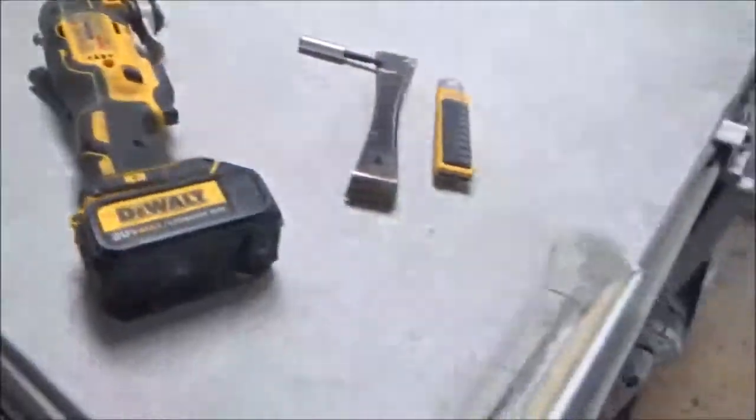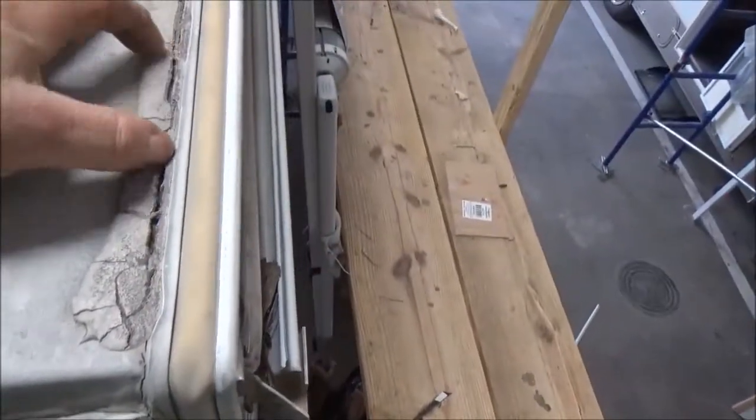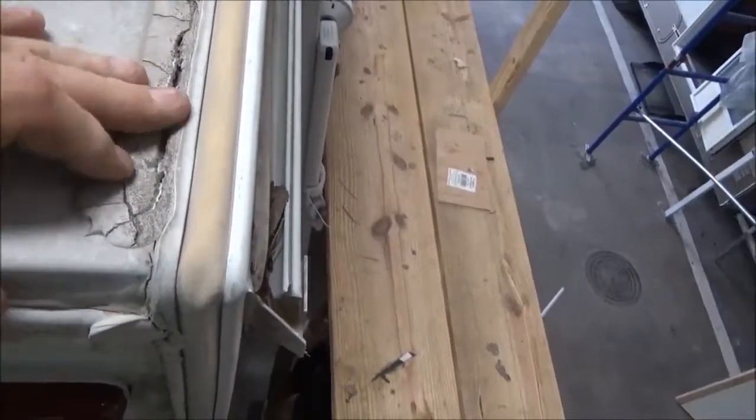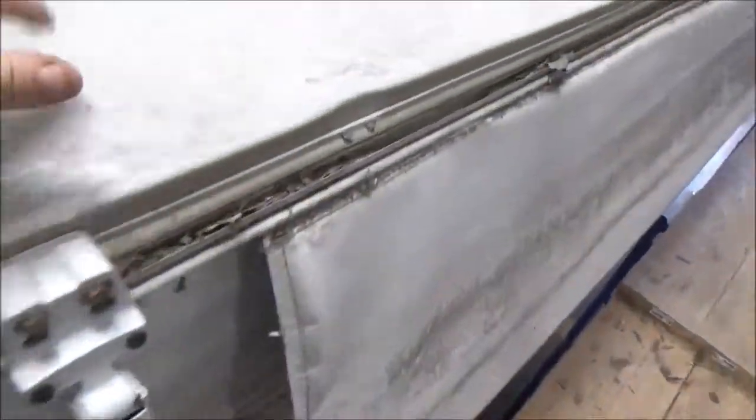This is our Jayco J-Flight. Reaching right here on this roof, overall from just hitting on it, sounds pretty good. We're expecting it to be a pretty decent roof deck.